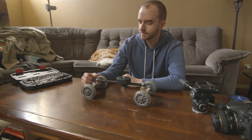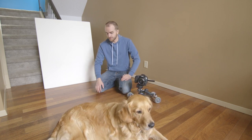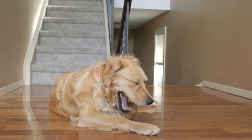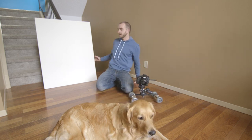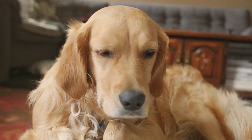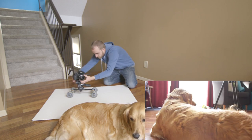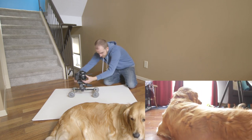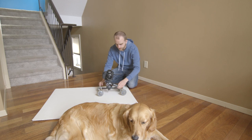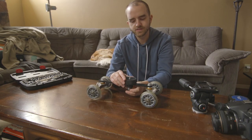One thing I realized is you might not always have a smooth surface to roll on. For example, plywood with divots will give you bumps in the shot. What you can do is bring something flat and smooth with you — this is just a thin piece of foam core and it works pretty well. Or you could bring something heavier and more solid to lay down and give yourself something smooth to roll on.